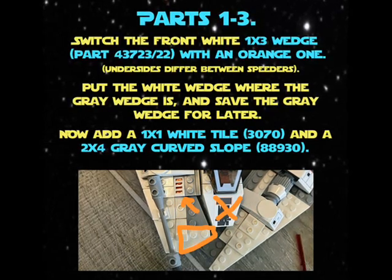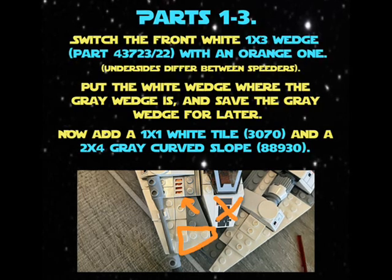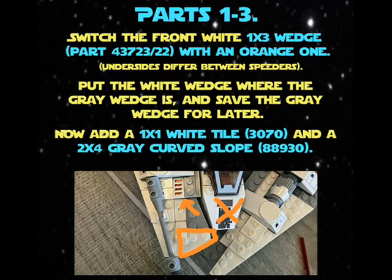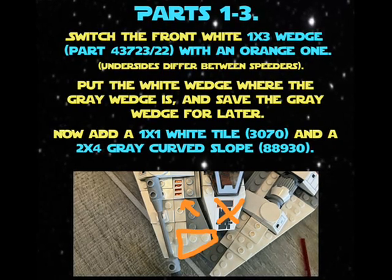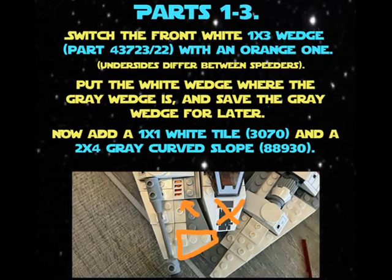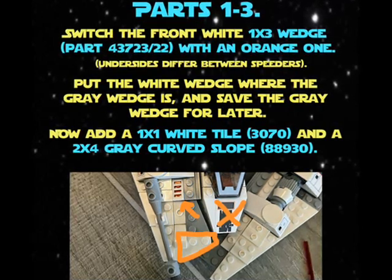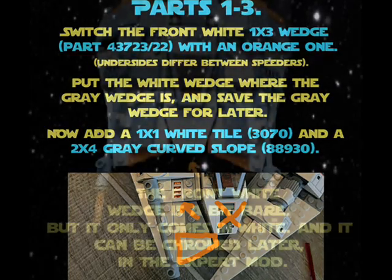Put the white wedge where the gray wedge is and save the gray wedge for later. Now add a one-times-one white tile 3070 and a two-times-four gray curve slope 88930.